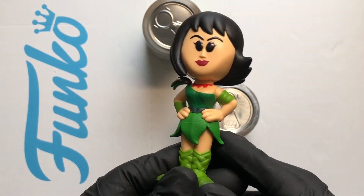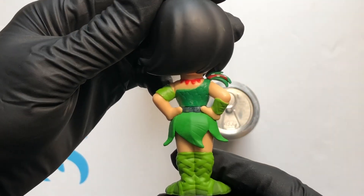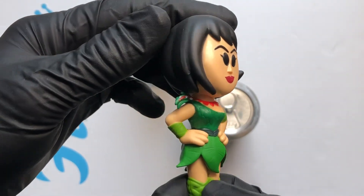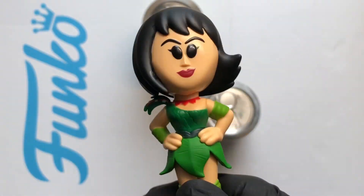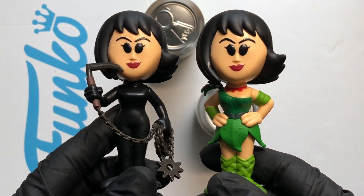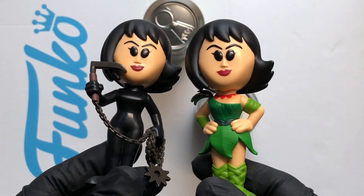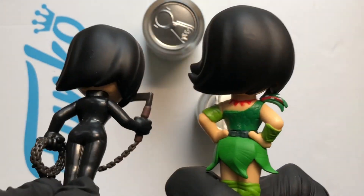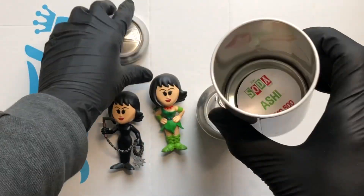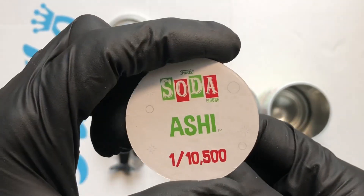There we go — Ashi! Nice. That's the standard figure. Look at that beauty — loving that outfit, well good, beautiful looking figure. So that's the standard, and there's the chase — quite a bit different, just the head sculpt is the same, everything else different mold. That's beautiful, loving that one. Let's take a look at the disc — there's the artwork, Ashi, A1, a 10,500. Lovely jubbly!